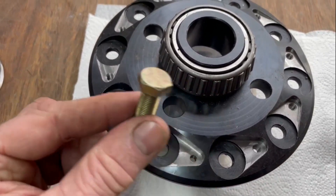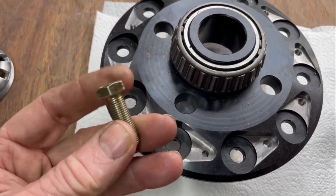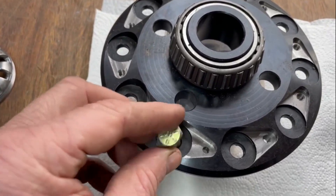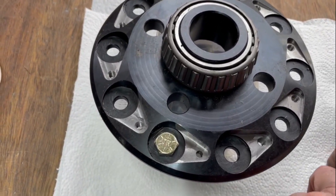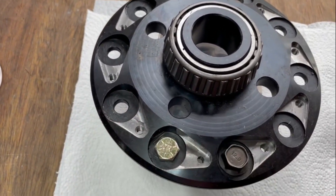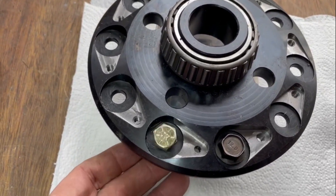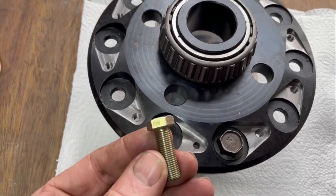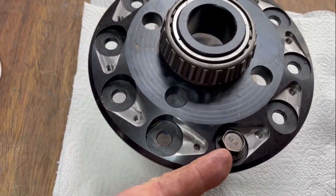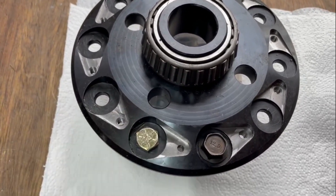Instead of fitting a 12.9 grade bolt, we now fit a very difficult-to-get - because of the combination of length and type of thread - 10.9 grade bolt, which is exactly the same size as the 12.9. But there's a big difference: this bolt is not as strong as a 12.9, but it will stretch without shearing, whereas the 12.9 will just plain shear, it won't stretch.